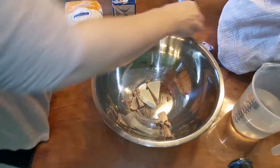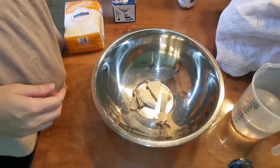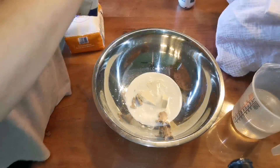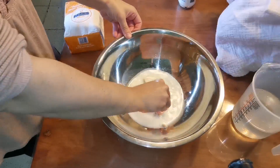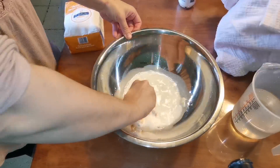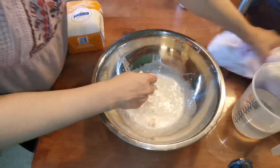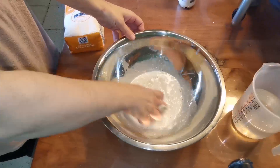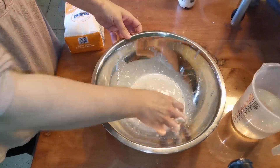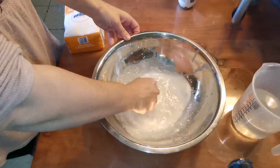Lo primero que vamos a hacer es poner la levadura y los quesitos. Le vamos a echar el equivalente a un vaso de leche, unos 150 mililitros, y vamos a ir mezclando bien hasta que no quede ningún grumo. Vamos a ir apretando hasta que notemos que no queda ningún grumo.